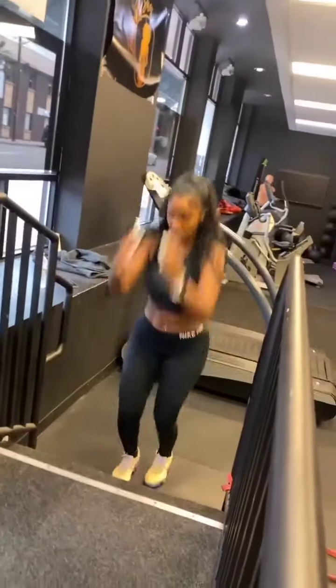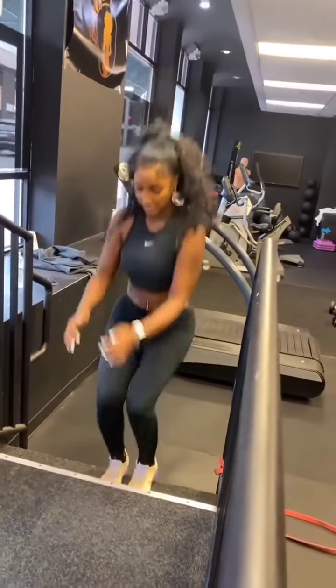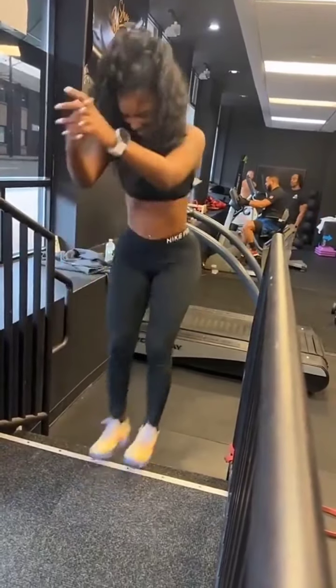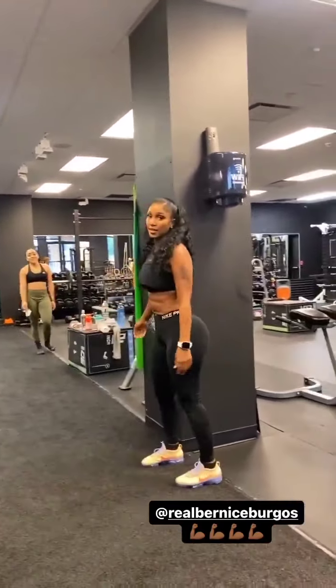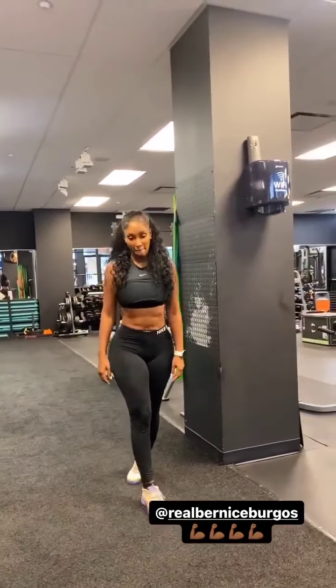Come on. Finish the last. Two. Good. Next one. Three. Good. Next. Four. All right. Good. We only got one little set left. The baby hairs are starting to sweat now. Let's go get it. You're working now. Let's go. One set to go.